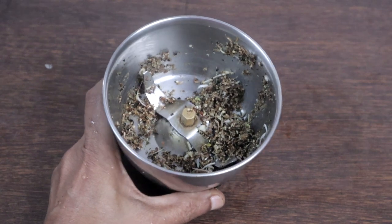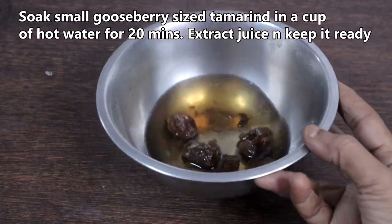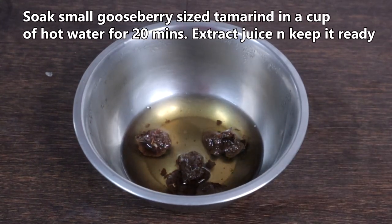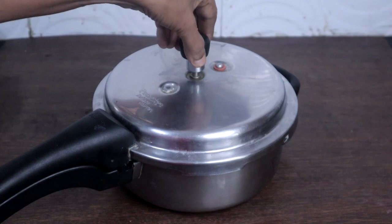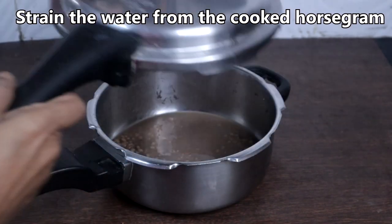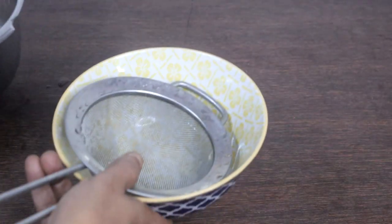Keep this aside. Soak a small gooseberry-sized tamarind in a cup of hot water for 20 minutes and extract the juice. Keep it aside. Once the pressure has subsided, open and check the horse gram, then strain the water — we will be using this water for making the rasam.